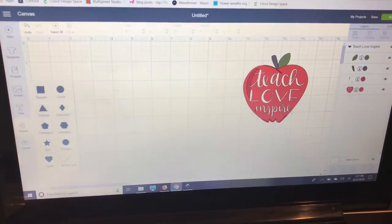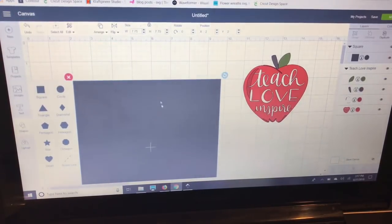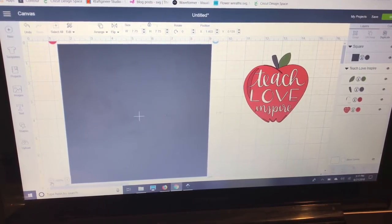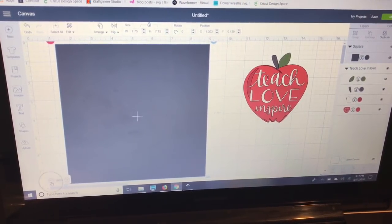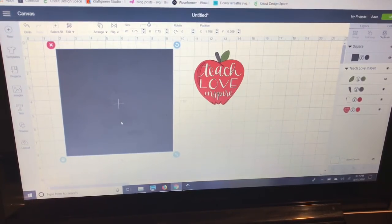Before I do anything with this image, I'm going to go over to Shapes on the left-hand side and select a square. Because it's a perfect square I can leave the dimensions locked, and I'm going to make it seven and three-quarter inches — this is the size that will fit inside my frame. I want to make sure I'm not making this too big for my frame, which can really easily happen when doing a reverse canvas.